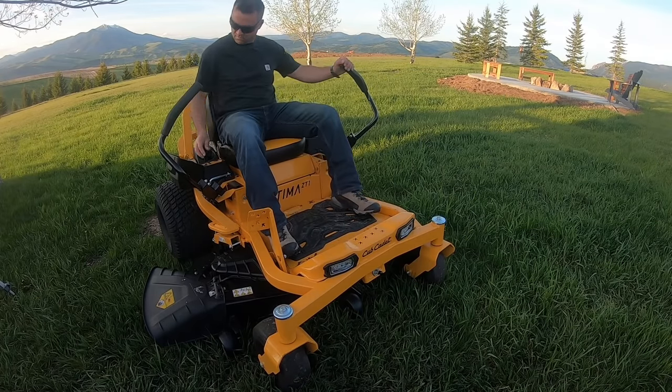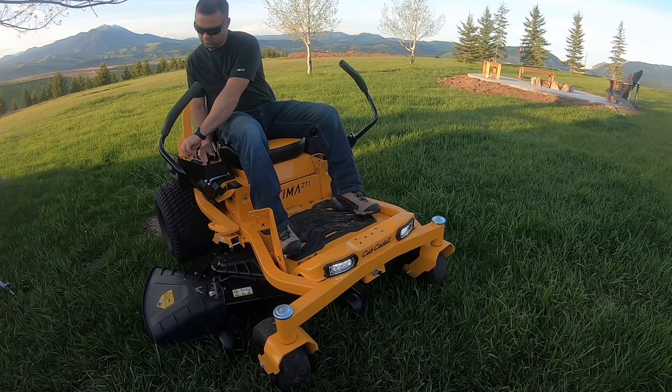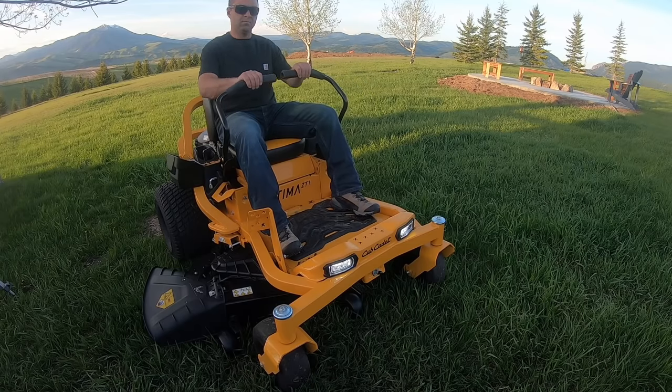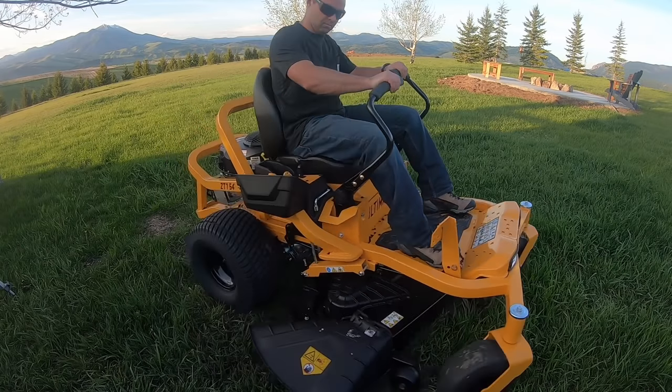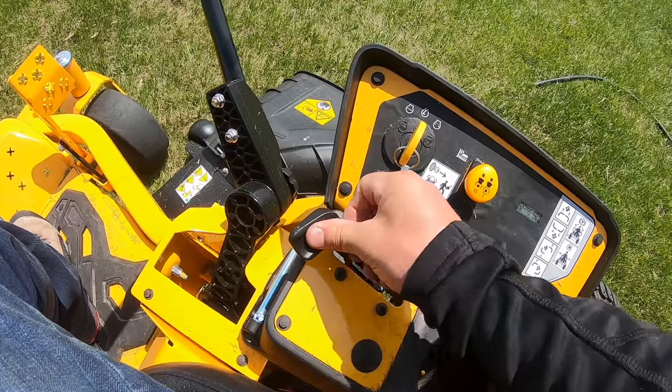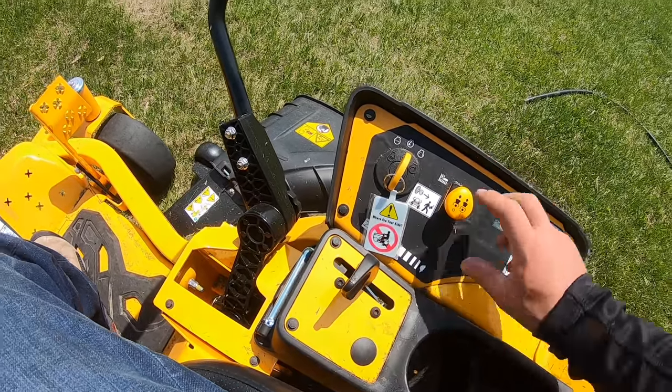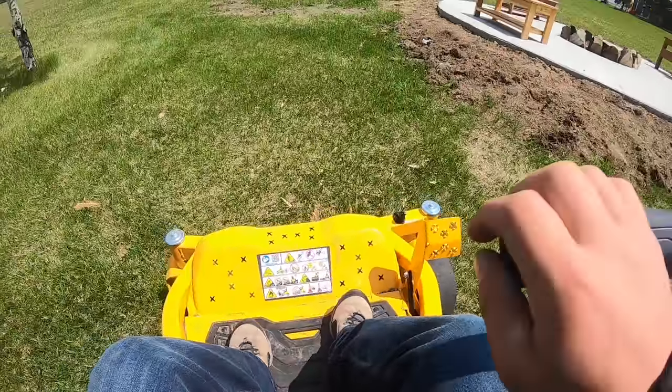Here's a look at the first time jumping on and driving the Ultima Series. If you've ever used a zero turn mower you know they're easy to drive and maneuver, and if not, you'll get it down in no time. The key, power adjustment, and choke are all on the right of the unit to get the mower started. To start cutting the grass, you'll pull up the PTO knob to engage the blades.